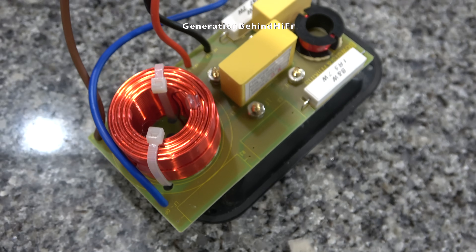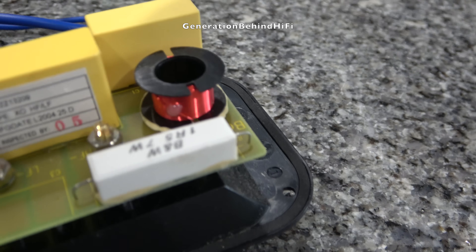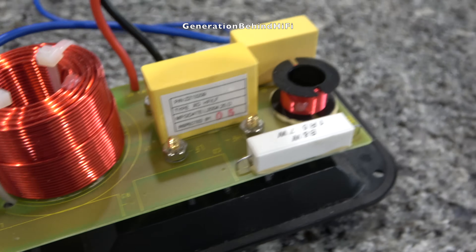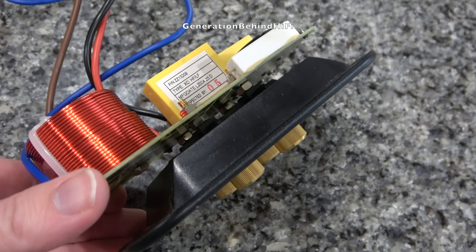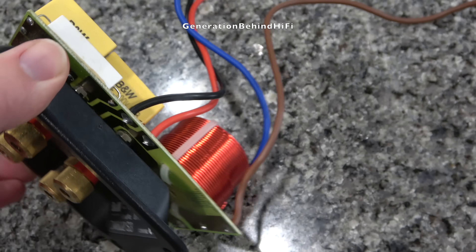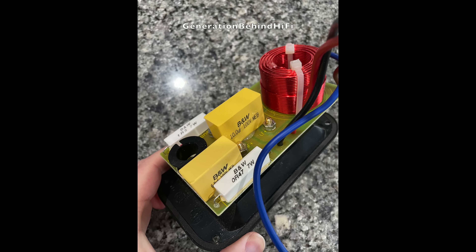The crossover in the DM602 S3 is pretty nice. I found a schematic, and B&W is using a third-order filter with two metalized polyester film capacitors and an air core inductor on the tweeter circuit. On the woofer circuit, B&W is using a first-order filter consisting of one air core inductor. The binding posts are gold plated and contain no ferromagnetic materials, though the nuts fastening them to the terminal cup are made from steel.